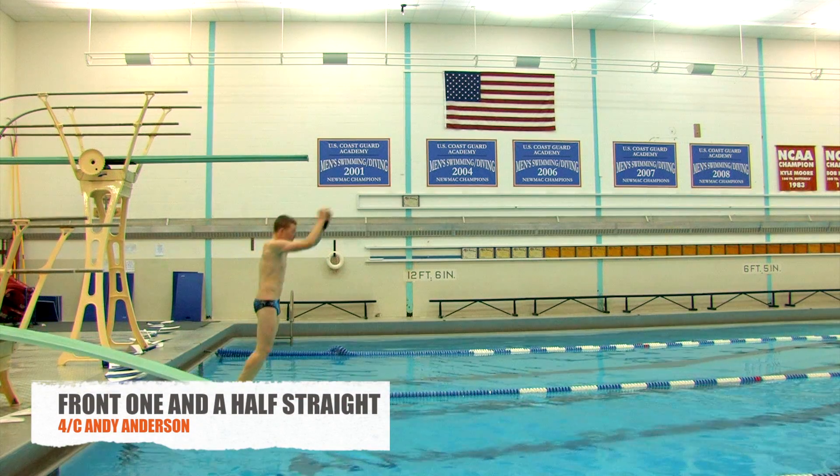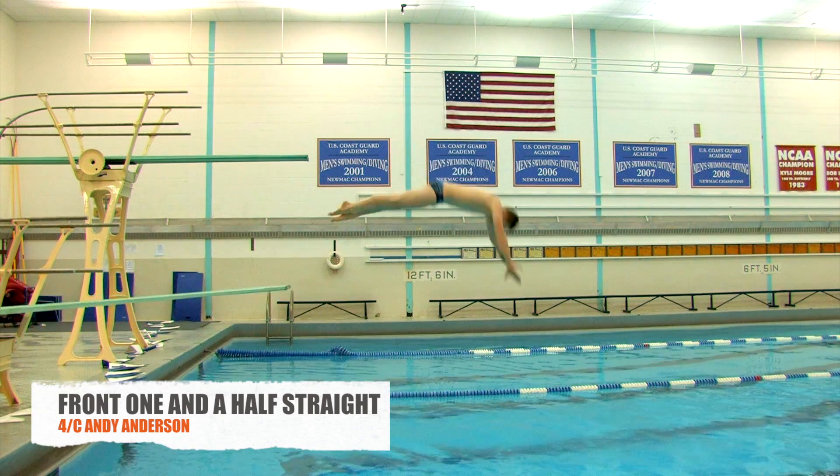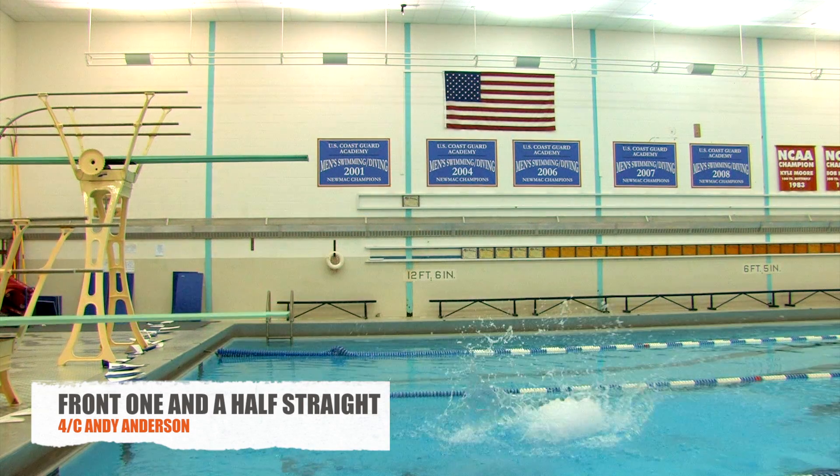The diver is also able to do a front one and a half straight, which is where the diver jumps off the board in the straight position — where your body is completely flat and tight — and does one flip in the air and then dives in.